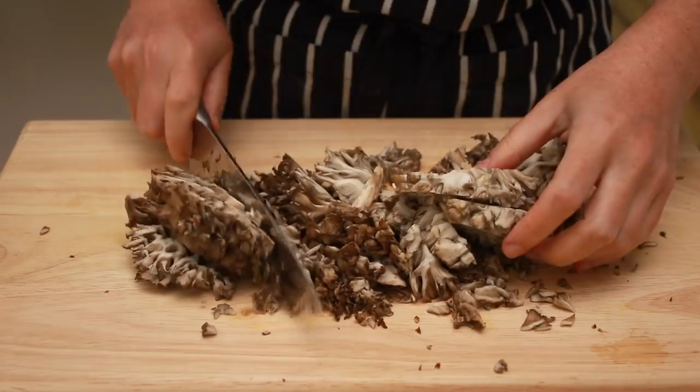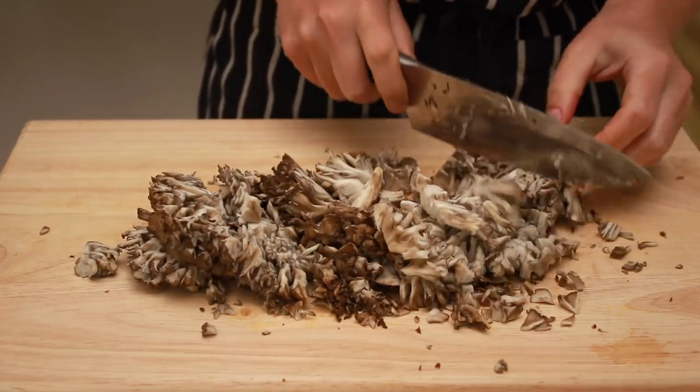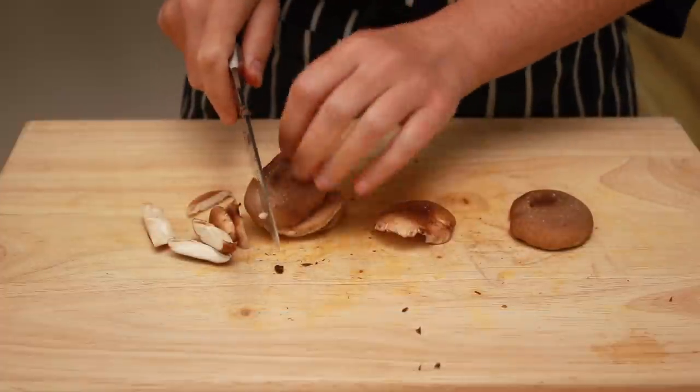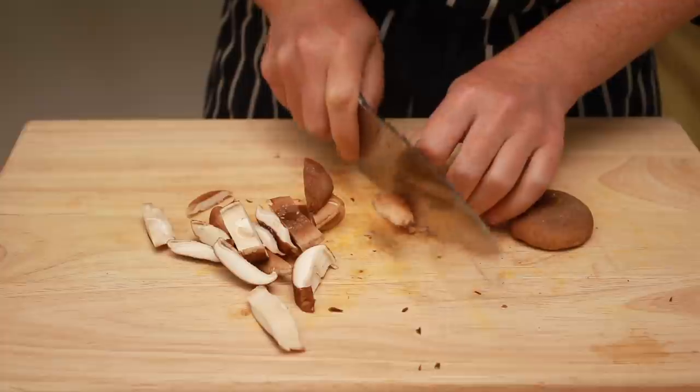Let's give this a coarse chop — you don't need to make them too small, they'll naturally break apart as they cook. I also have a few little shiitake cups that we'll use. When you chop your mushrooms, keep the sturdy ones and flimsy ones separate.